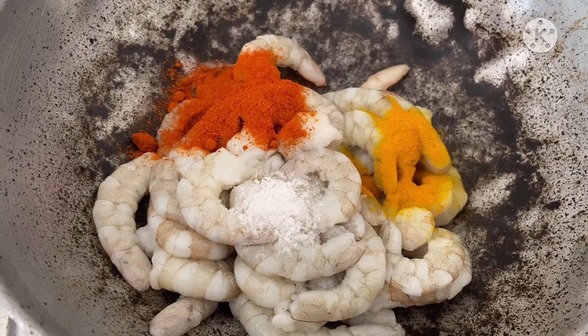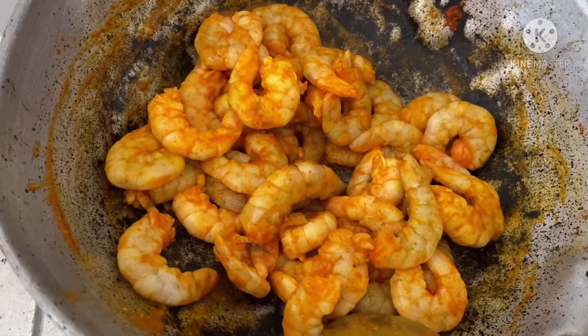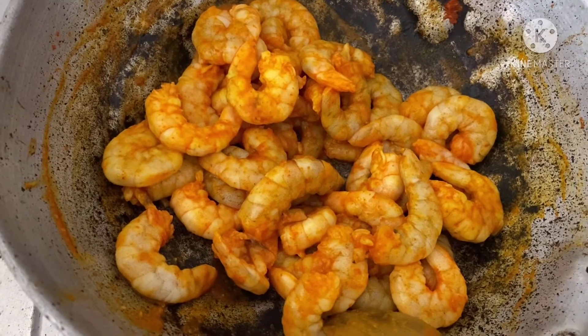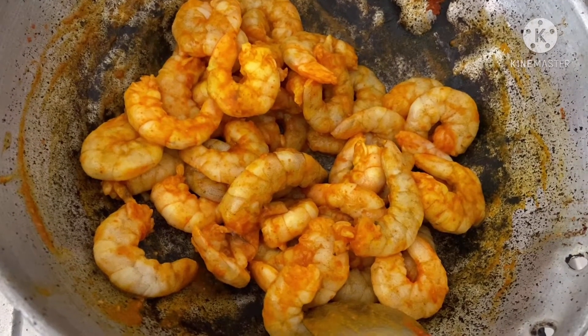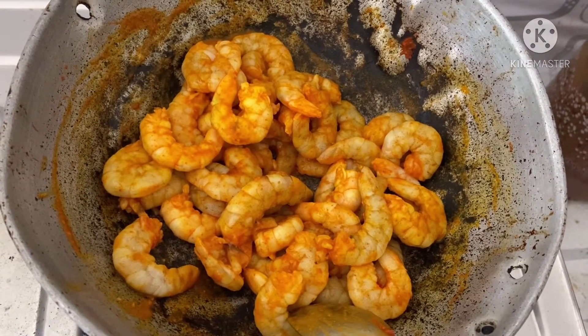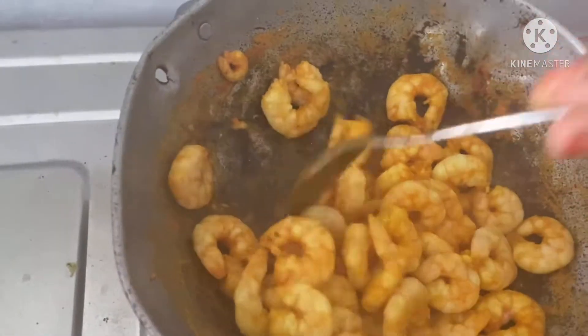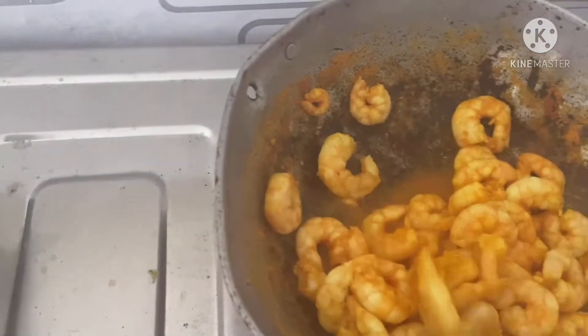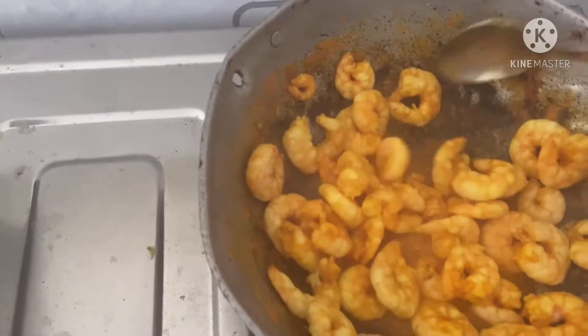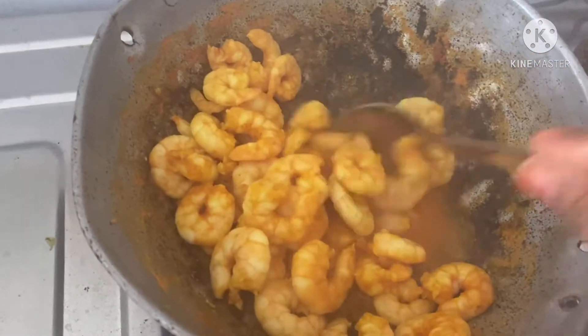Now add half teaspoon, or 1 teaspoon — adjust to taste. If you want to add water, you can add it and heat it. There is a lot of water to be added before the prawns. Now we will add it to the prawns, and put them into the water.